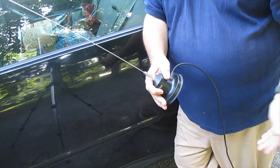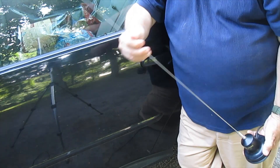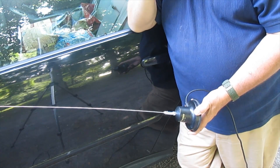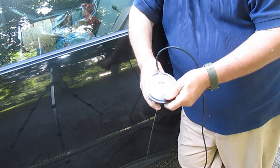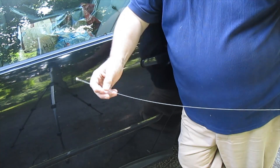You had one when you had a citizen's band radio, and it occurs to me that there are many people who have no idea what a citizen's band radio is, but we'll go into that another time. Basically, a mag-mount, magnetic-mounted antenna, has a very powerful circular magnet on the bottom, and it has a whip on the top.